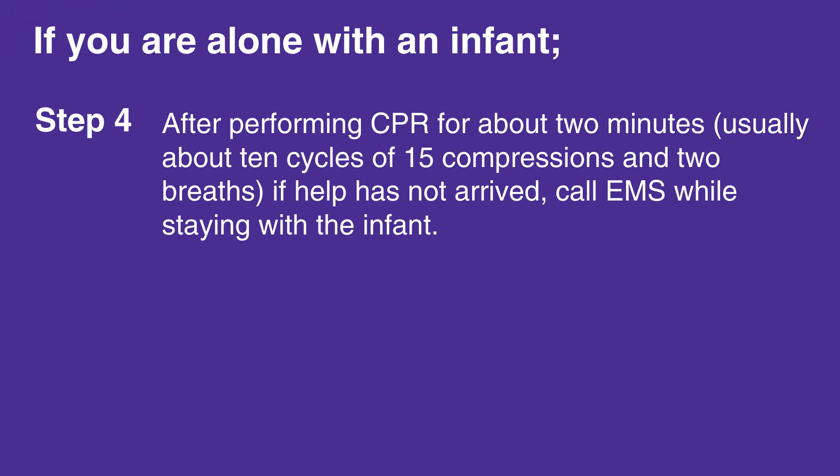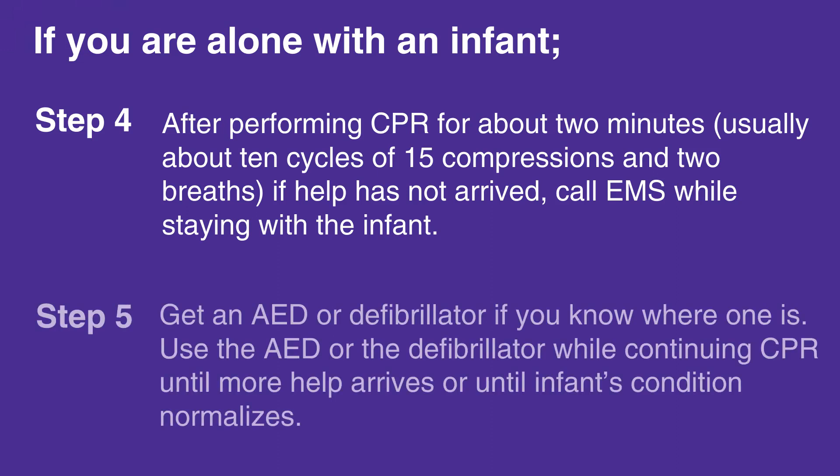Get an AED or defibrillator if you know where one is. Use it while continuing CPR until more help arrives or until the infant's condition normalizes.